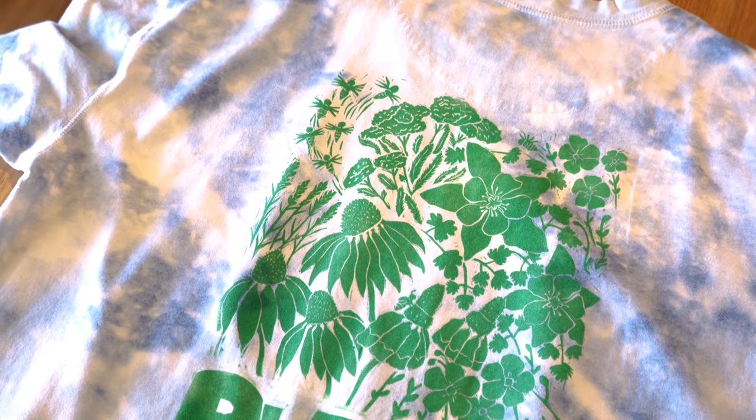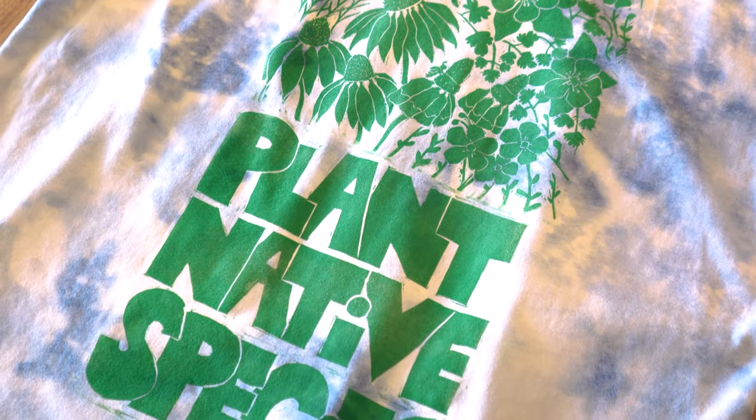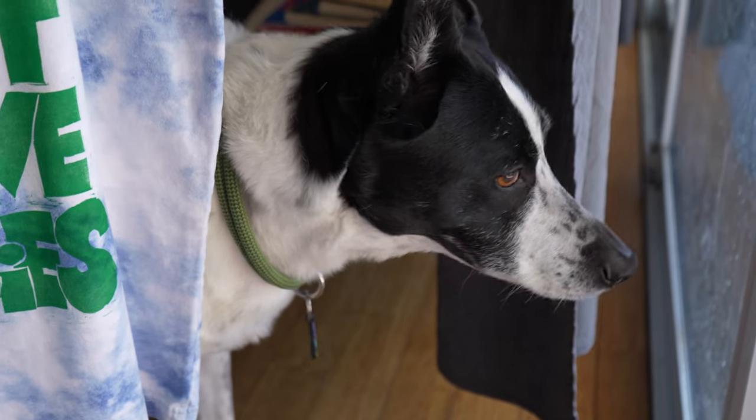In this video, you'll learn how to print on t-shirts using a lino block. I'll explain my approach to the whole process, including transferring your design to the block, carving the block, printing the shirt, and troubleshooting results to see what kinds of issues might come up.